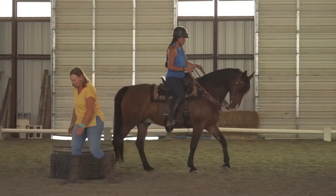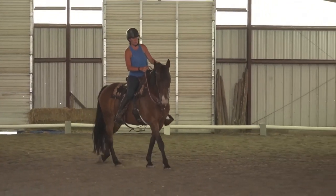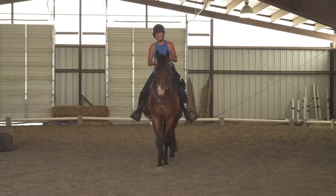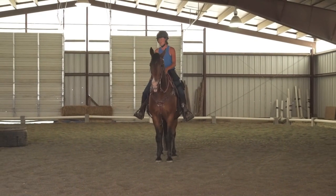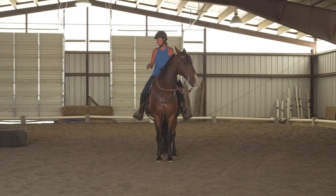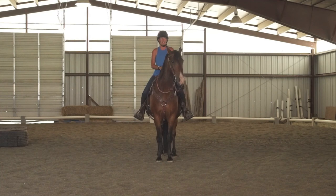Before I continue, I want to show that if you slide off, there are ways to do it carefully. I don't like when people step down with their foot still in the stirrup because it's a safety thing. Most horses don't go anywhere — until they do.